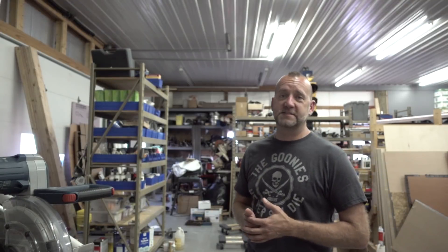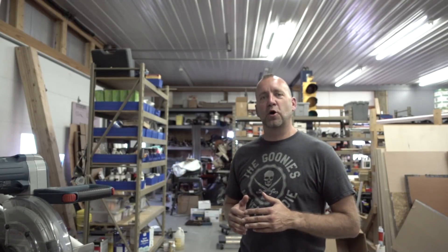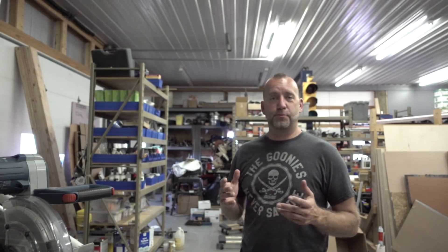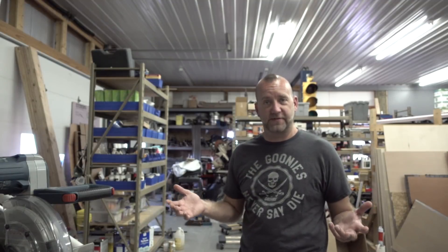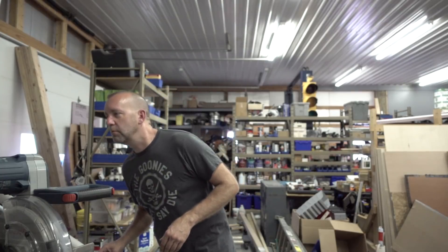Hey guys, Jared here. Today we are going to work on fixing a couple of my fluorescent lights. The lights I have in my shop are eight-foot T12 high output fluorescent fixtures. When I put these in back in 2009, they were basically the brightest fixtures you could get. They are 110 watts per bulb and they put out quite a bit of light.